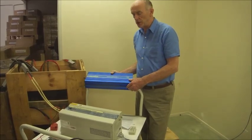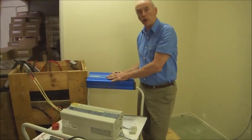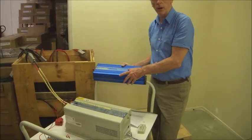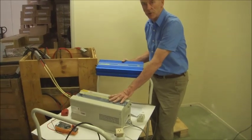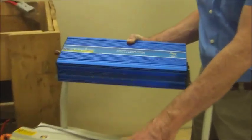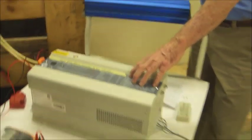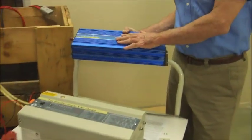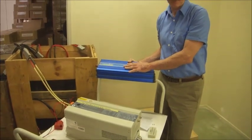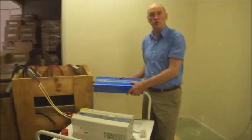Both of these are 2 kilowatt output inverters — as you can see, the low frequency unit is physically bigger, but the high frequency unit doesn't have anywhere near the reserve power. The low frequency unit will deliver 6,000 watts for 20 seconds, while the high frequency unit will only deliver maybe 4,000 watts for 0.2 of a second. It's a big difference and it's due to the way the two inverters function.